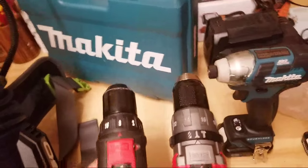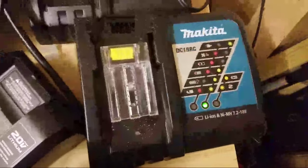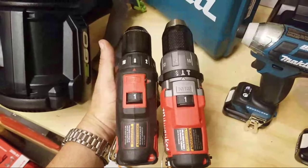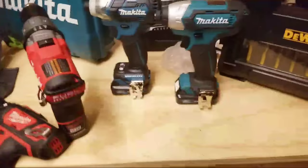Which one charges faster? 12-volt wise, probably the Milwaukee with the rapid charger. Makita's chargers have always been a step ahead of the pack — these chargers can charge a four amp hour battery in like 40 minutes and they've been out for six or seven years. They're a little loud, they've got the cooling fan, but these new rapid chargers are good. It's probably just a couple of minutes between the two — nothing drastic.